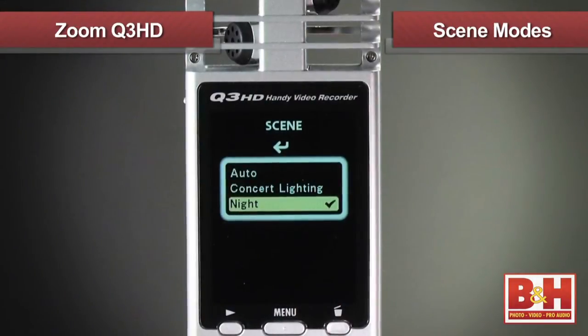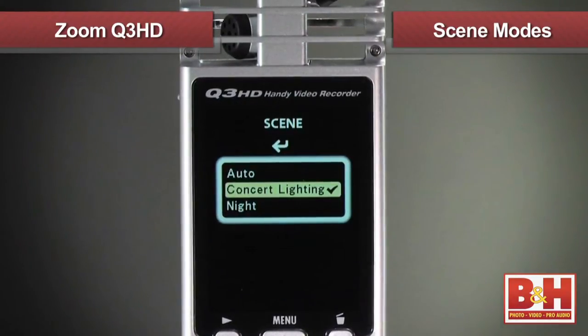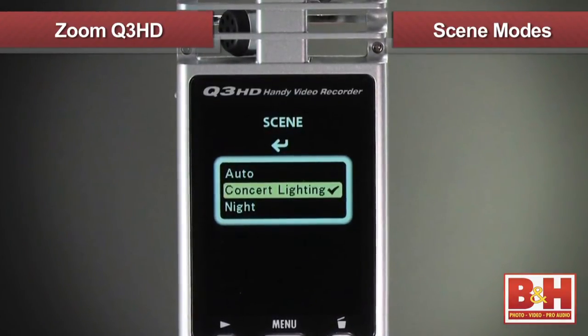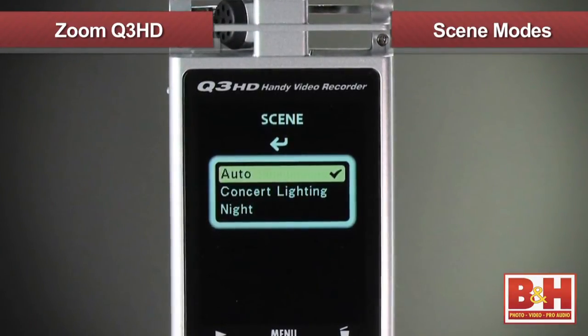For video adjustments, scene mode gives you three options for various lighting conditions, including night mode that allows the camera to shoot in darker environments, concert mode to help the camera compensate for the rapid light changes of stage lighting, and auto mode, which will take the guesswork out for you and pick the best setting for your scene.